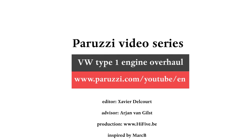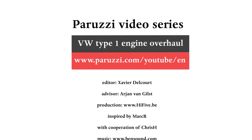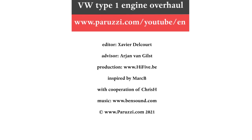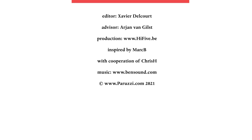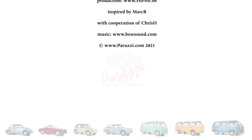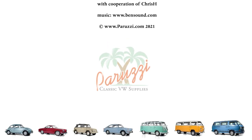More information about all the parts and tools used in this video series can be found as comments below each video on our YouTube channel. Keep a close eye on our newsletter for new videos and subscribe to our YouTube channel. See you soon.